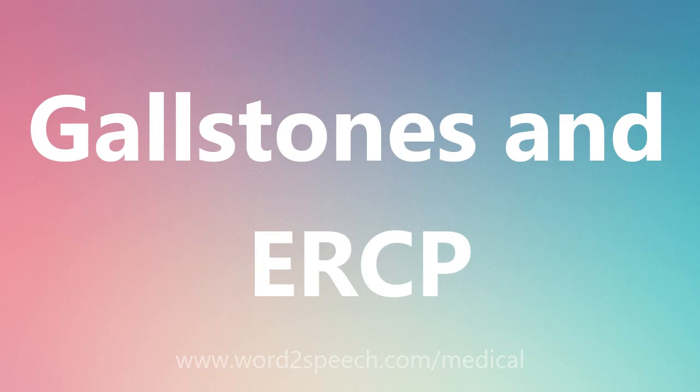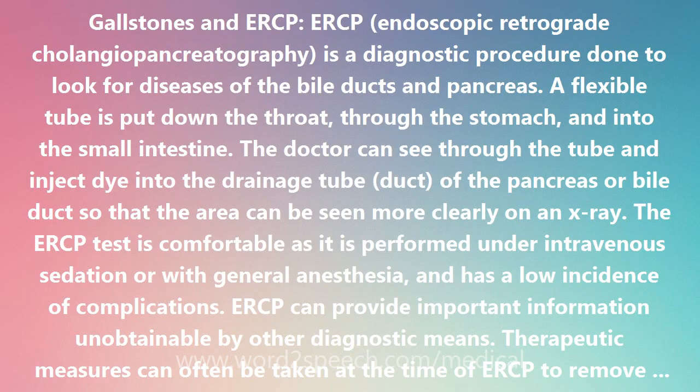Gallstones and ERCP. Endoscopic Retrograde Cholangiopancreatography is a diagnostic procedure done to look for diseases of the bile ducts and pancreas.